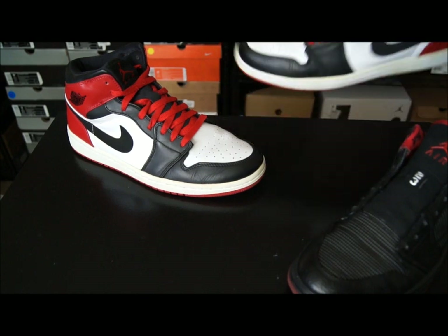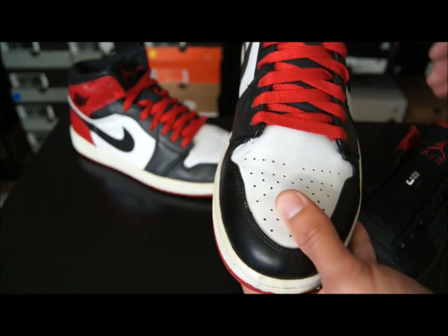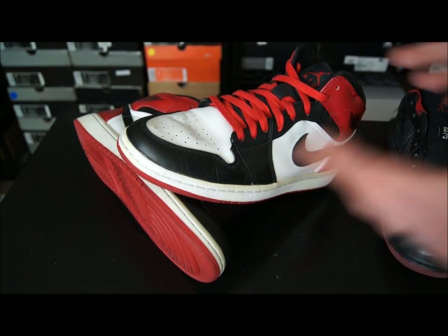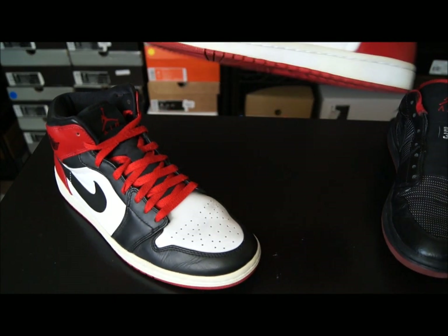The first time I saw the Air Jordan 1 was in a picture in a magazine — some kid's room that was all decked out with basketball furniture. The bed post had basketballs on it, and at the foot of the bed there was a pair of Air Jordan 1s. I just thought, man, those are so fresh, I have to try to get a pair. This was before all the retro stuff — back in like 1990, 91 — way before even the '94 retros. That's when I first fell in love with the Air Jordan 1. Maybe it was the fact that it was unattainable at that time. I just really, really wanted it, and I love that old-school look.